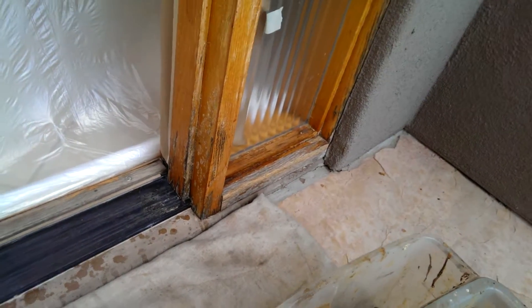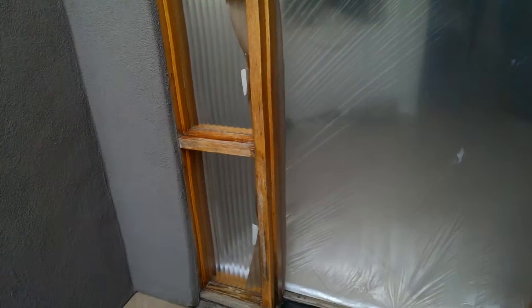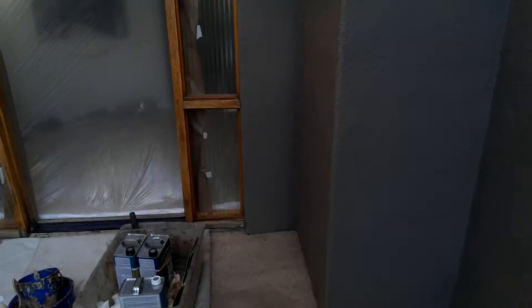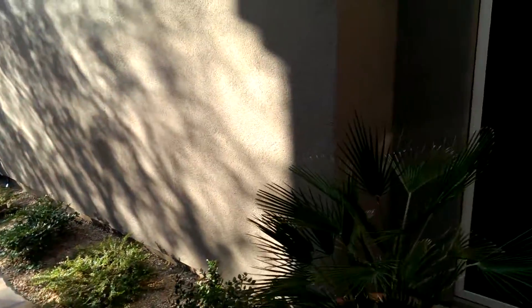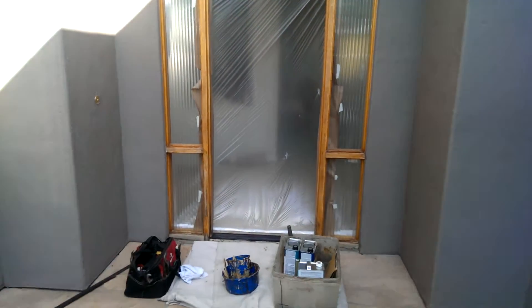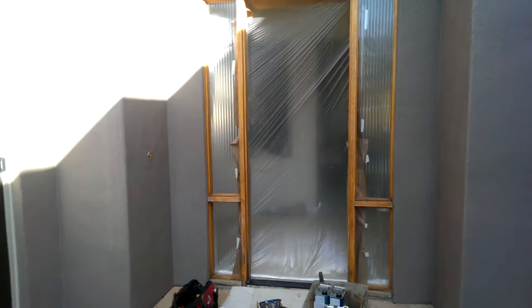Over here you can see how bad this is — done by urethane, varathane, whatever it is. It was very hard and this finish cooked into this doorway and into the doors. When you have this entryway in the middle of summer in Arizona, all this stone heats up to about 150 degrees against the surfaces. So this just sat here and cooked over the last few years. I'm not sure if I can get this finish off this door — that's what concerns Steve's touch up.